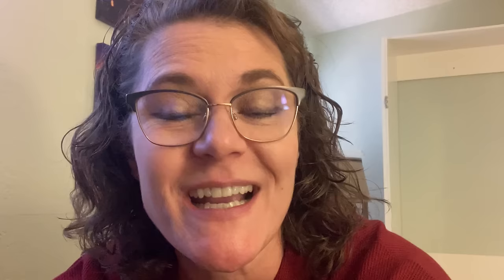If you love budget home decor DIY videos like this, I hope you will consider giving this video a thumbs up, as that lets YouTube know people are enjoying my content and they'll show it to more and more viewers.